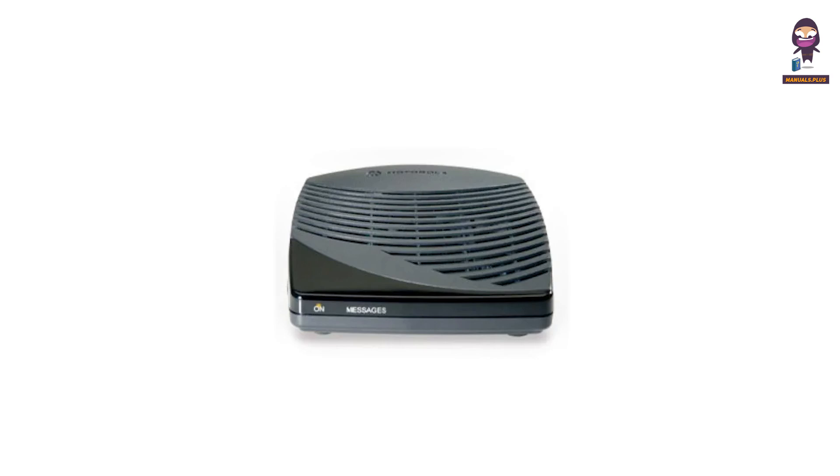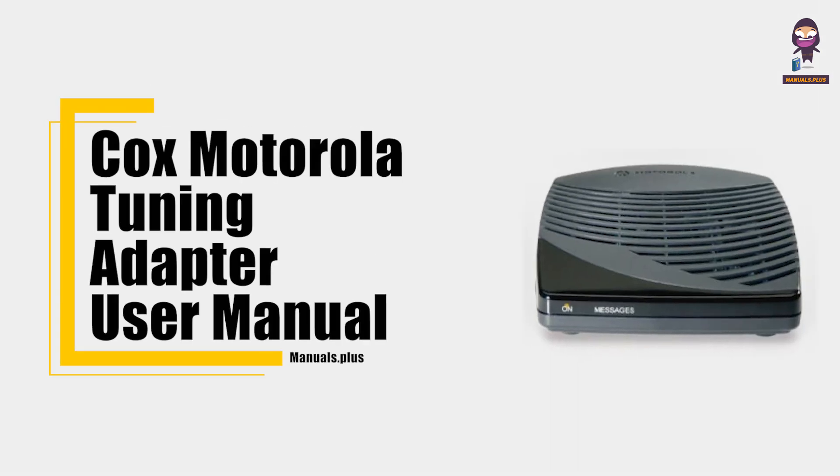Hey everyone, in this video we're going to take an in-depth look at the Cox Motorola Tuning Adapter User Manual.